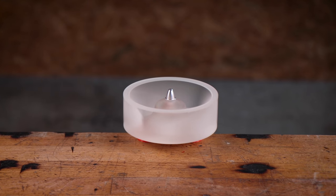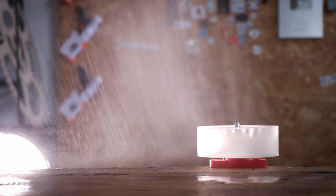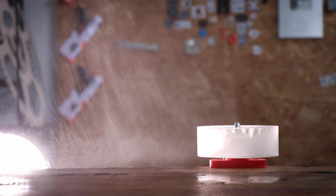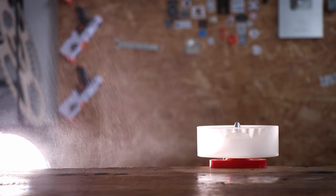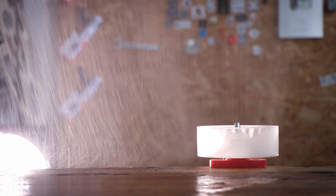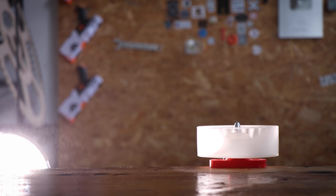Unbelievable! This one seems to be outperforming the other ones. This looks really promising — as you can see the area next to the impeller stays dry.